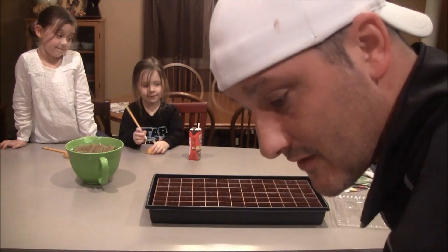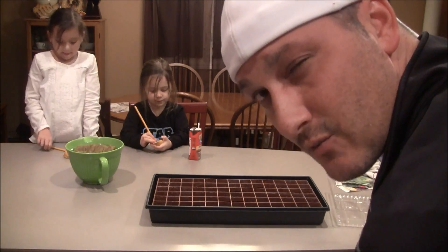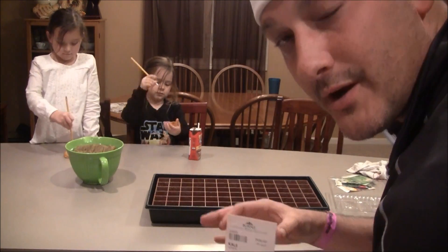Today we're going to start off the 2015 grow by planting some seeds and we're going to follow you throughout the grow. And what are we talking about?